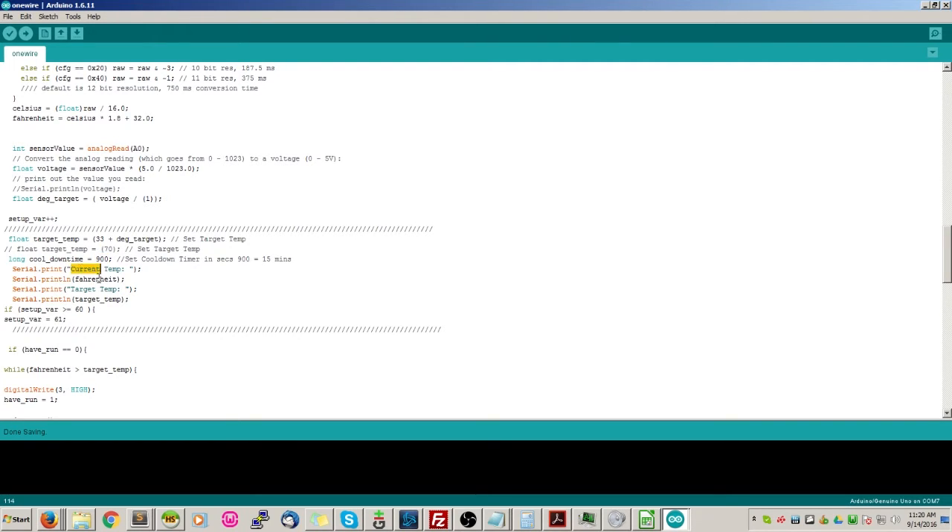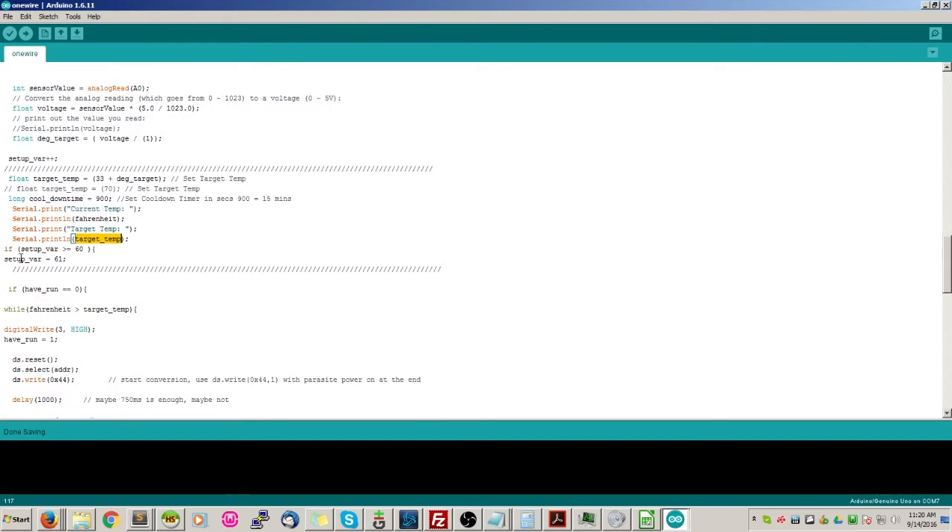We're going to print the current temperature in Fahrenheit, the target temp, and the target_temp variable. During setup we have a one-minute window to adjust the temperature, since we're reading analog - giving myself 60 seconds to make any adjustment if needed. I was running into a problem where if I didn't set my variable to something with a finite end, it would run forever and crash. So once we pass 60 we go to 61, and the next time through we increment to 62, then reset back to 61 - this keeps that variable in check.